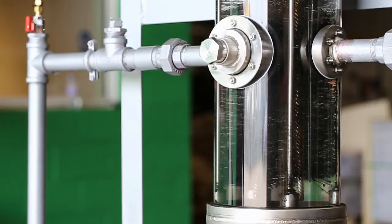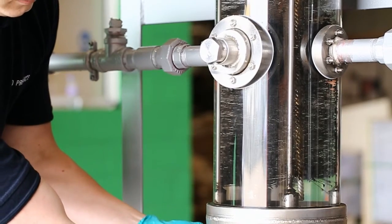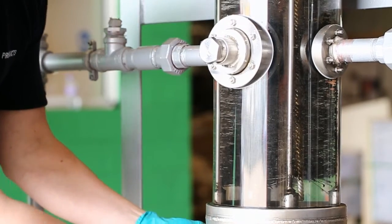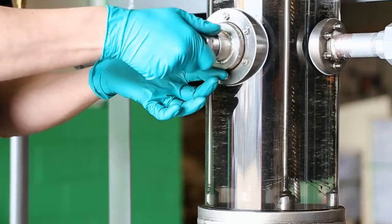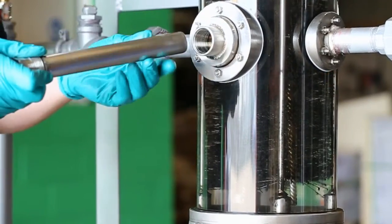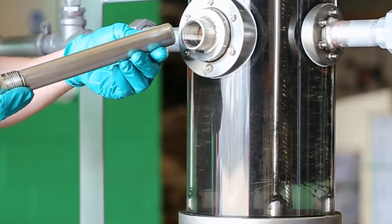To release other trapped dirt and sludge, including the magnetite, turn off the pump. Open the ball valve at the bottom of the unit. The valve can be opened whilst the system is under pressure. The system pressure will flush out all the collected dirt deposits. In addition, the filter is also stripped and flushed through.